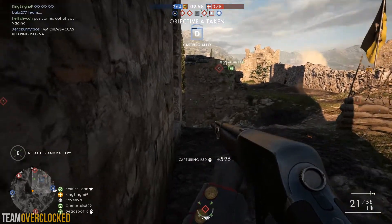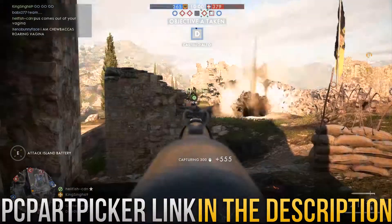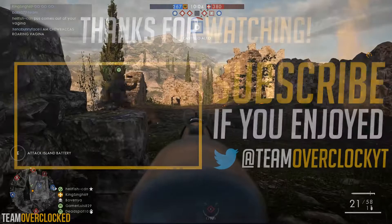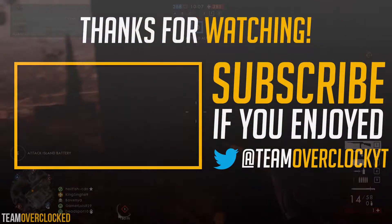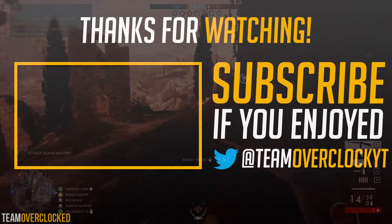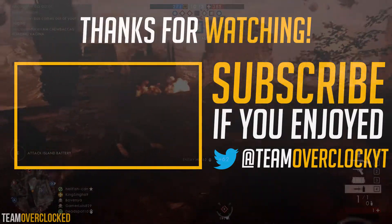Once again, if you want to check this out, there's going to be a PC Parts Picker link down below, so click that if you're interested. That's all for today. If you liked the video, please be sure to like it; if you didn't, feel free to dislike. Subscribe for more content like this, and I'll see you guys in the next one.